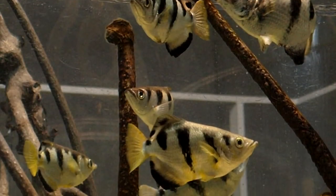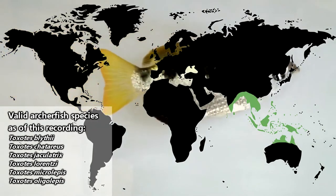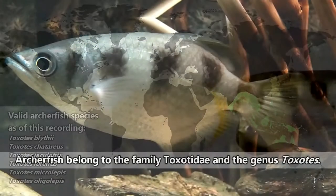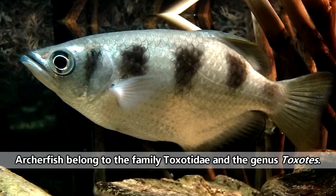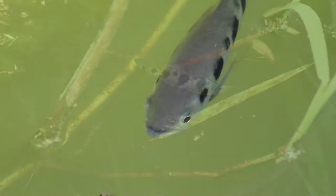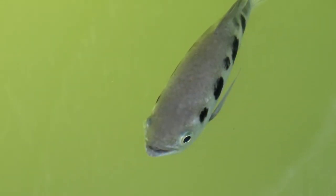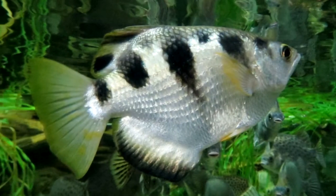There are less than a dozen archerfish species, and they are all found in southeastern Asia as well as northern Australia and the surrounding islands. Archerfish are angular and thin, and usually sport bands or stripes down their sides. These markings help the fish remain camouflaged to avoid the eyes of predators such as birds and other larger fish, but also to help them sneak up on unsuspecting prey from below.